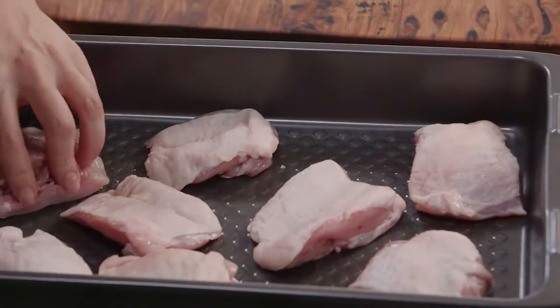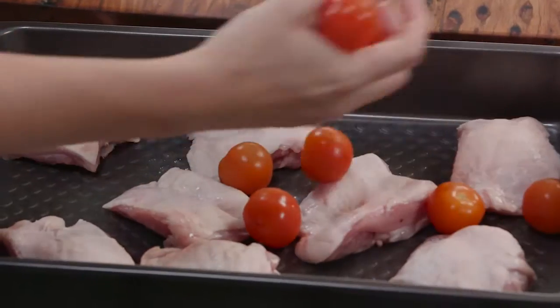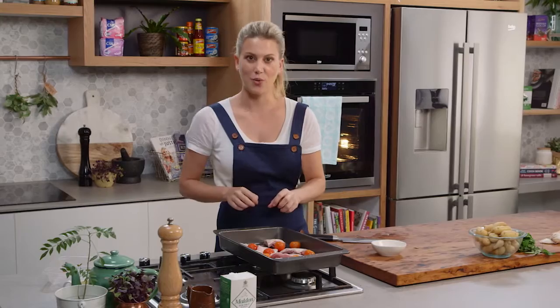Spread out the chicken with the skin side up because I want that to go crispy. Some tomatoes — I'm not even going to cut them. I want them to go straight in as is because they're also going to help in making a delicious sauce to go with this.